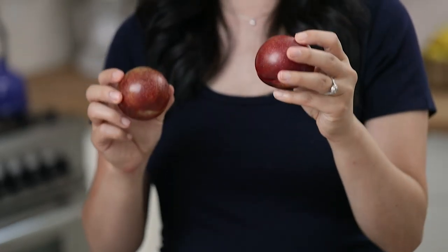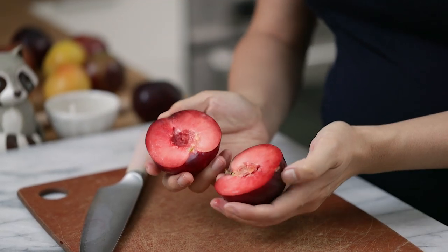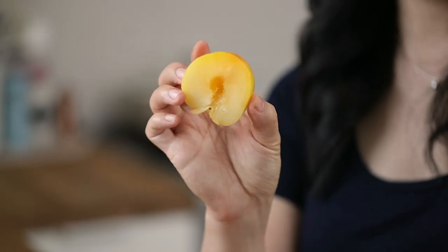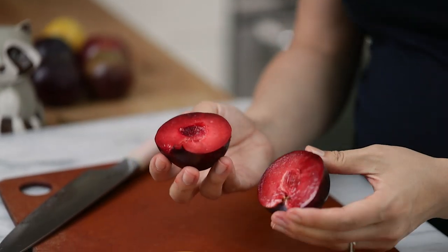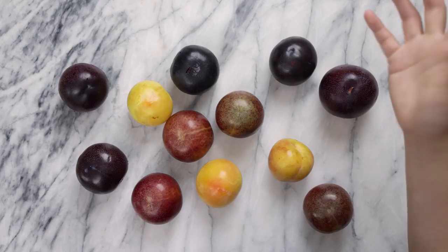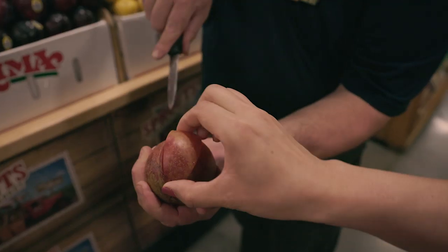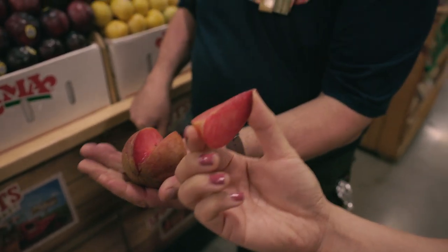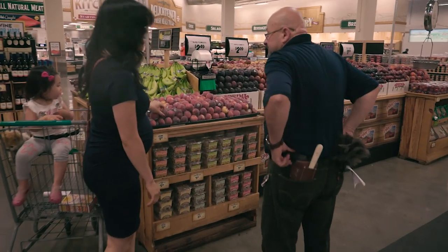So what is a stone fruit? Basically, these are any fruits with a stone pit in the middle — it could be anything from cherries, peaches, plums, or even a mango. And a plumcot is exactly what it sounds like: a hybrid between a plum and an apricot. I saw so many fun hybrids at Sprouts like a cherry plum, a peacherine, and an aprium.